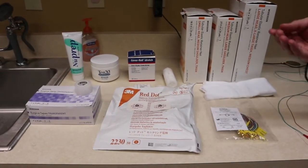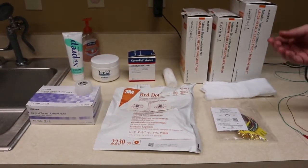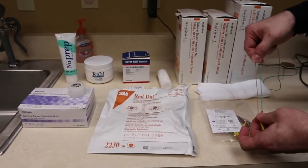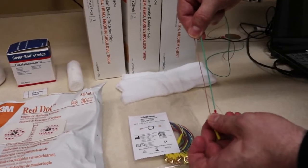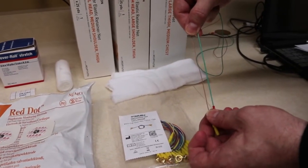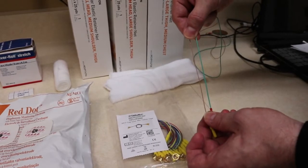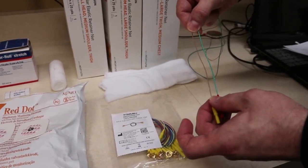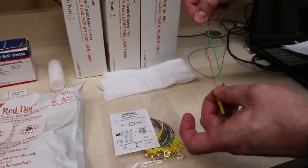That thinness alleviates a lot of the tension coming from the electrode itself. The brown one that I use is about twice as thin as your standard electrode, which means you're going to get a lot less tension coming from the wire itself and a lot less pull off the electrode.